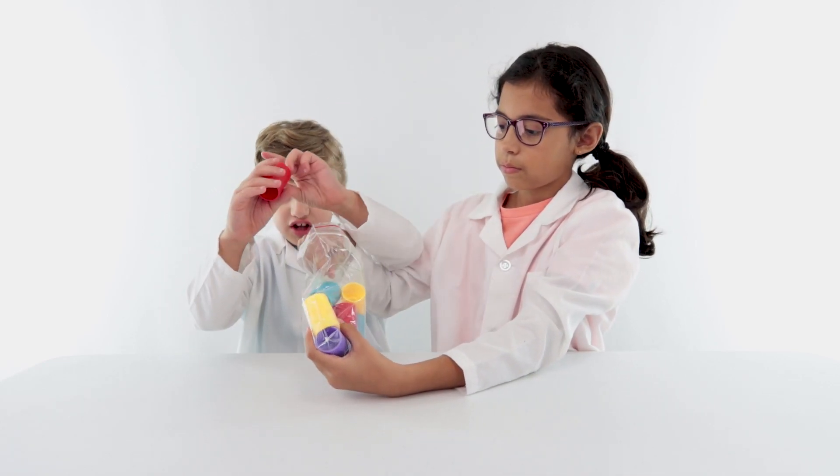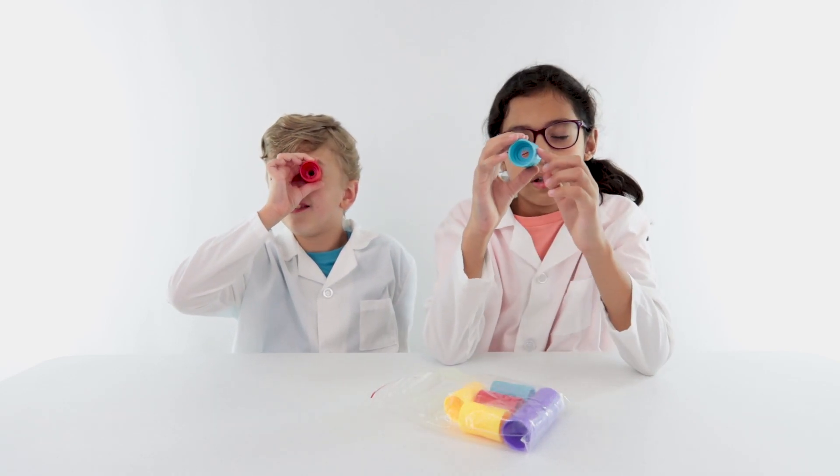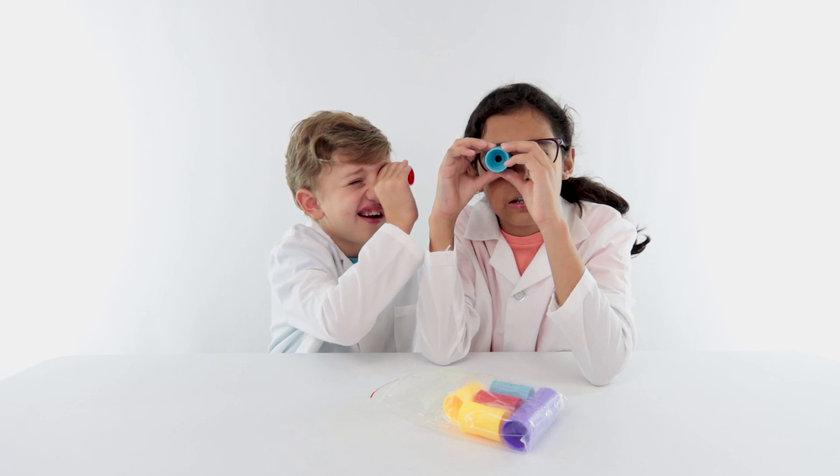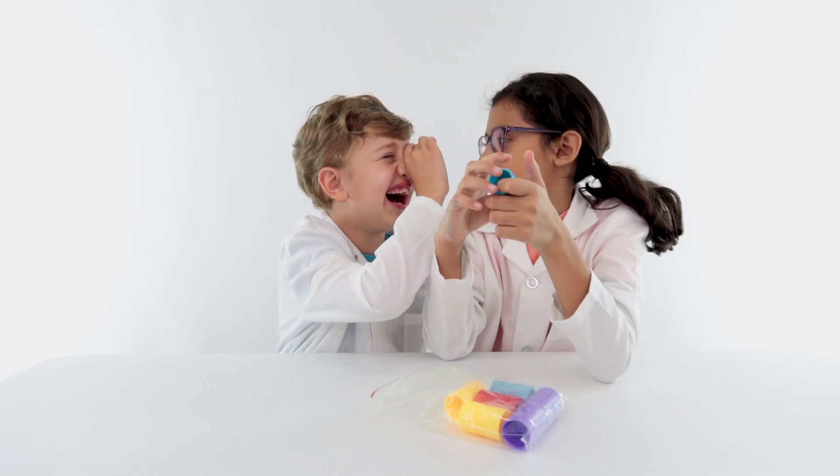These cool little bottle connectors connect bottles to their bottle connectors. We're going to use red like a magnifying glass, and it has this little tiny hole in it. I can still see the whole entire camera through it. I can see your eye!